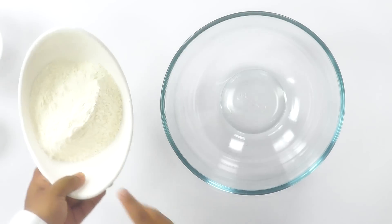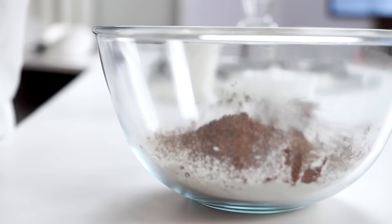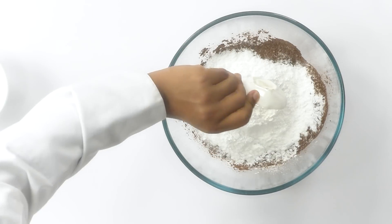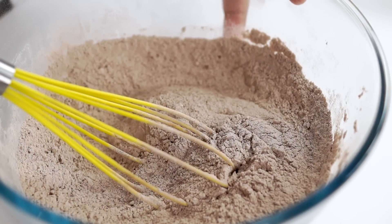For the crepe cake, we will take a bowl and add in the plain flour — maida. I'm taking one and a half cups of maida, followed by the cocoa powder, powdered sugar, and baking powder. That's about it. I'm going to mix all the dry ingredients really well.